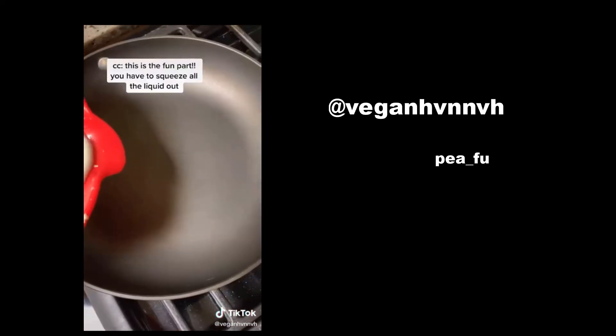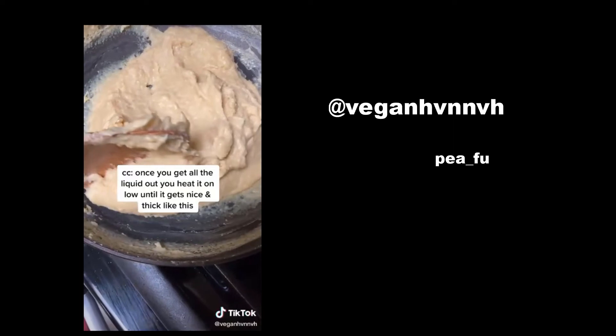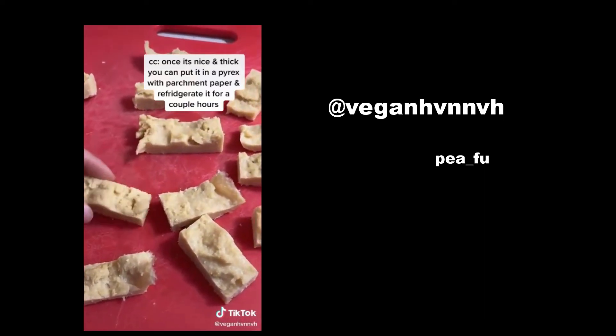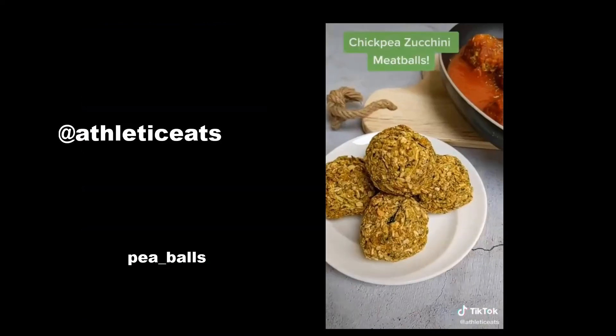This is the fun part — you have to squeeze all the liquid out. Once you have all the liquid, heat it on low until you get it nice and thick. Once it's nice and thick, put it in a Pyrex with some parchment paper and refrigerate for a couple hours, and then you have tofu. You can bake it, fry it, season it however you want.